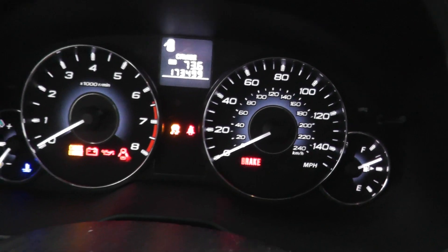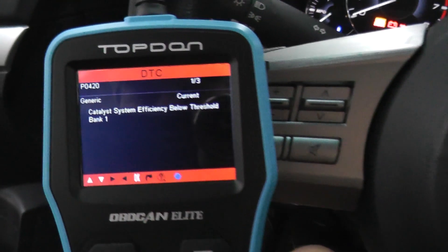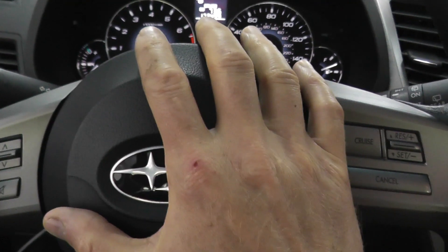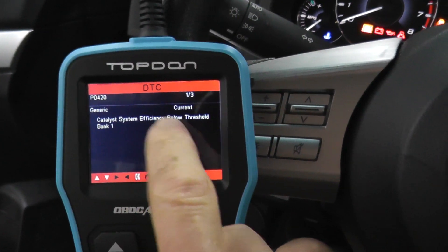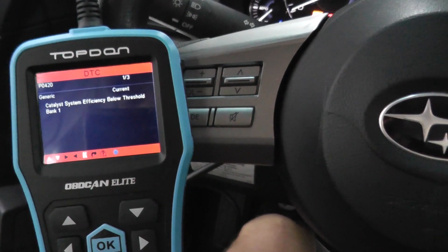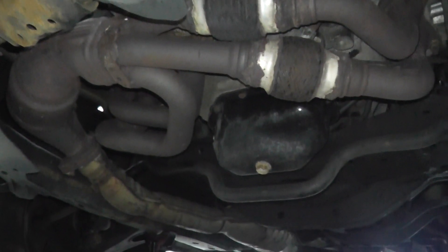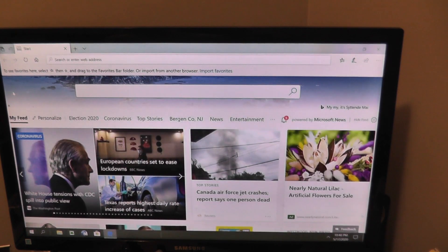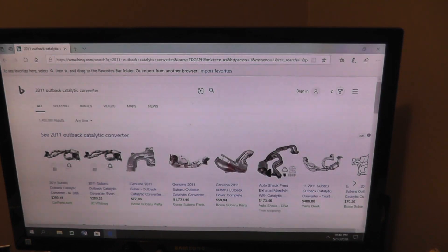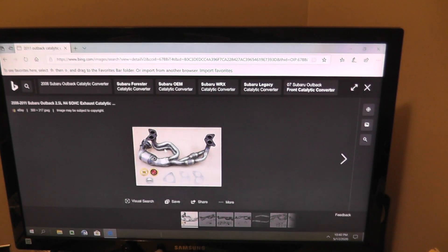So, almost 174,000 miles — and nice to see a six-speed in an Outback, you don't see that a lot. Take a look: P420. We'll start underneath the vehicle, check a number of different things regarding the exhaust, then come back to the scan tool and check what's going on with the oxygen sensor. If you're not familiar with what a catalytic converter looks like, do a web search — for example, '2011 Subaru Outback catalytic converter.' Within a few seconds you'll have diagrams and pictures to guide you. Use the web to your advantage.